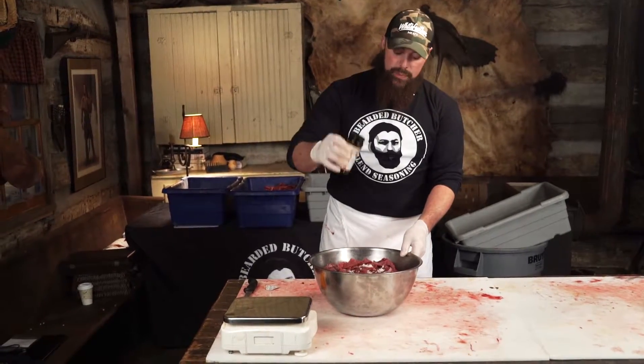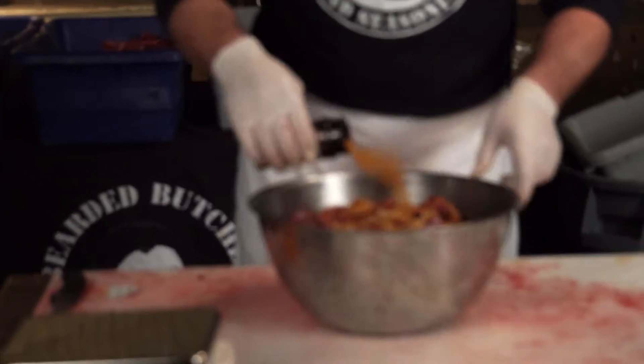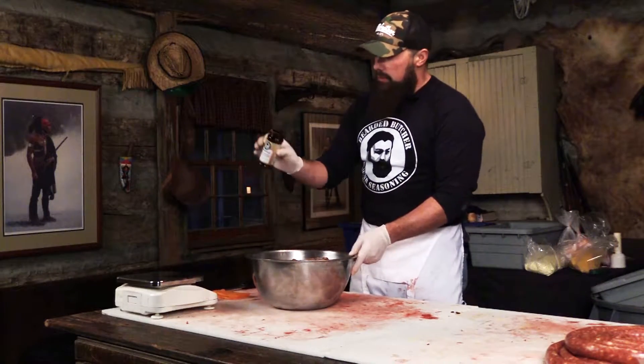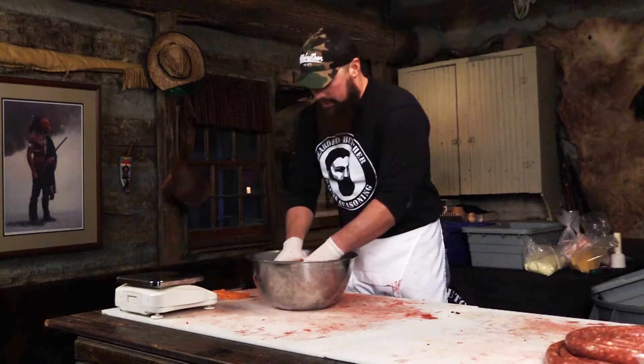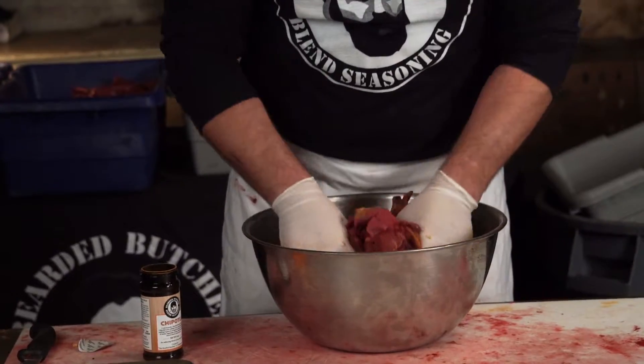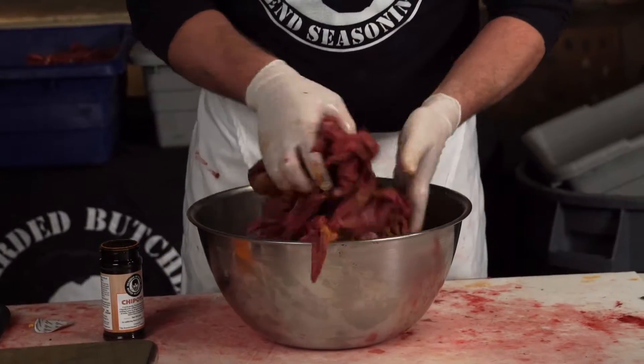Now we're going to add a whole bottle of our Chipotle Beard to Butch Blend Seasonings. I'm going to put about half of it in first and start giving it a mix. I want the seasoning to be evenly distributed throughout the batch.